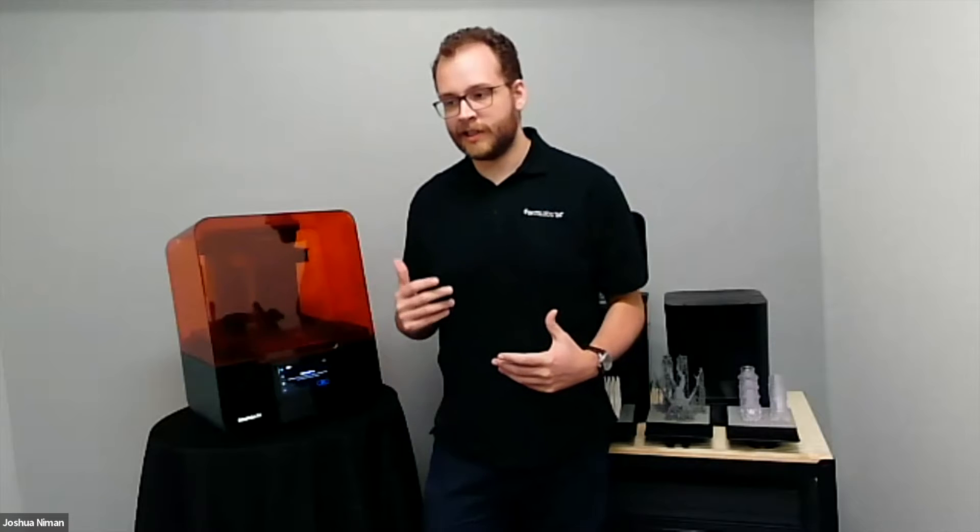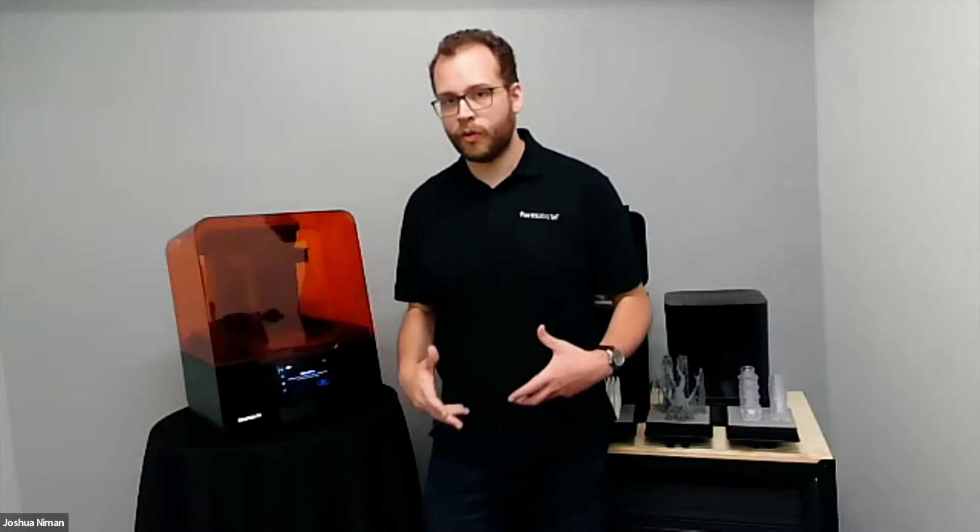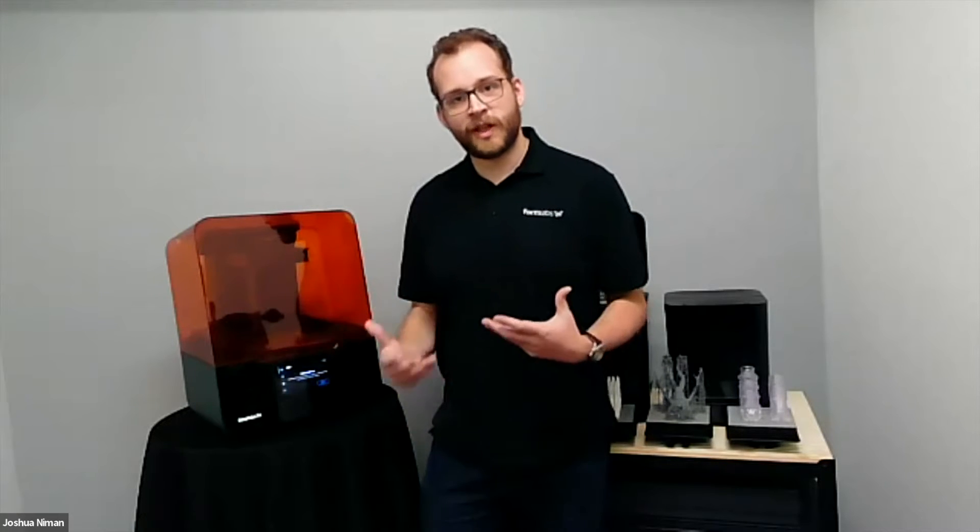Thanks everyone for coming out this morning, or afternoon if you're over in Europe, to spend some time with me and Chris and learn a little bit about our Form 3+, really the flagship printer for Formlabs. I've been here about four years at this point. Form 3 was my first big product launch with Formlabs, and seeing the updates we've made with the Plus version earlier this year, it's been a really great journey.